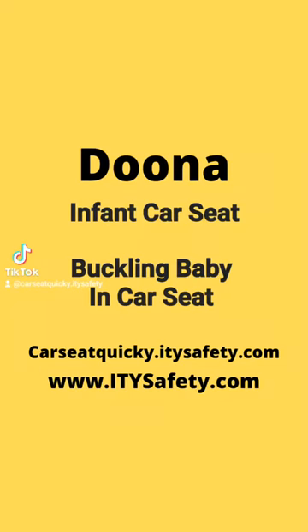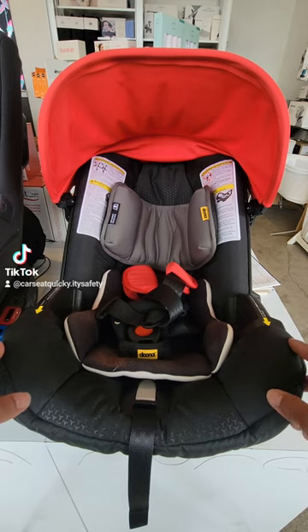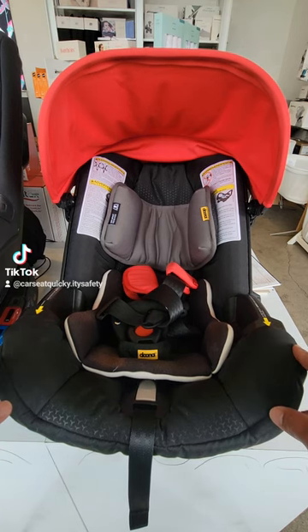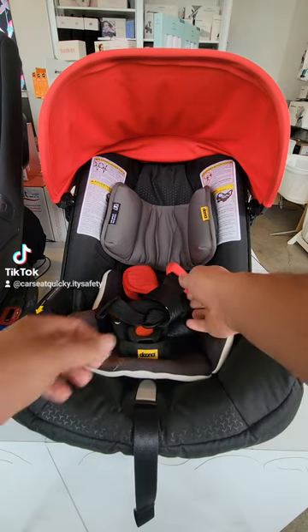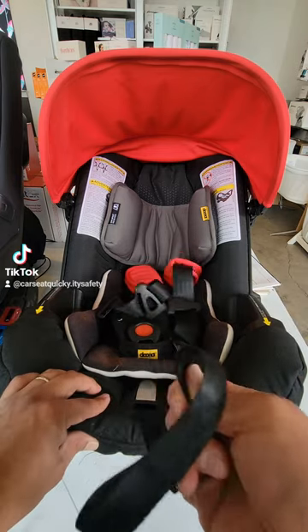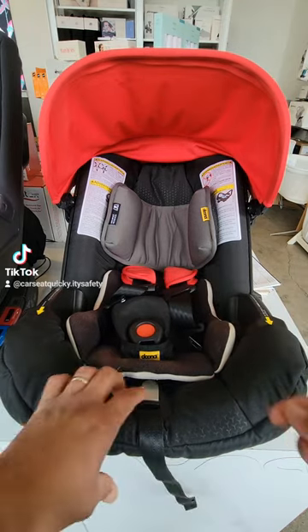This is your car seat quickie for buckling your child in the Duna Infant car seat. The car seat has two adjustment features for the little one. The first one is loosening and tightening the straps, and those are right on the front of the car seat. To tighten the strap, you're going to pull on the front harness.